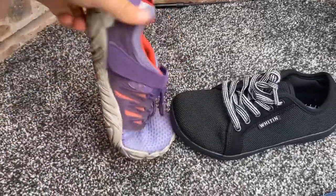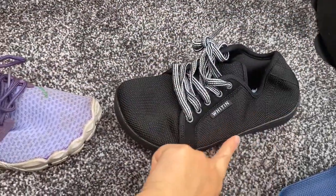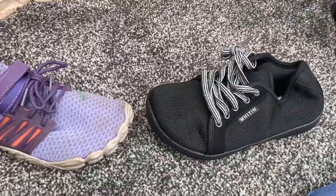So all in all I think these are ok. I'm not sure how long they will last with it just being a knit material, but we'll just have to see how it goes.